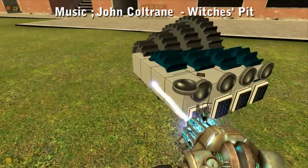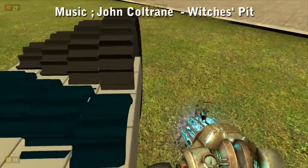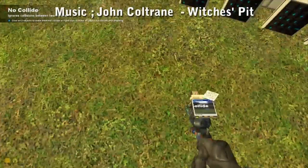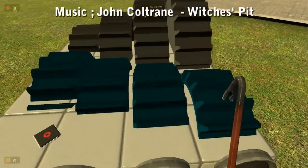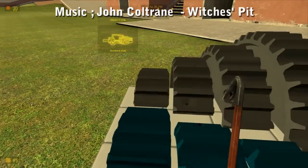Over here we have a no-collide box. As you can see, there's no wheel on the end. Instead, the gears no-collide on and off depending on what gear is selected. At the moment gear 1 is selected, so this gear is no-collide in that, this gear is no-collide in that, and this gear is no-collide in that.